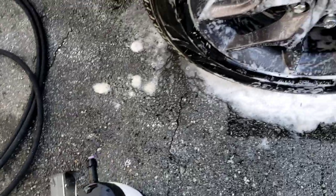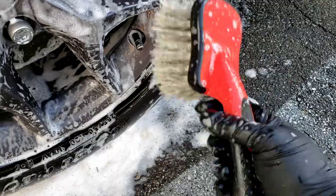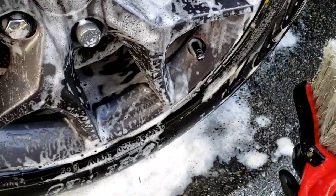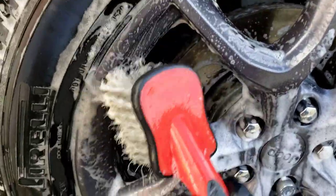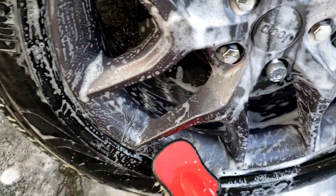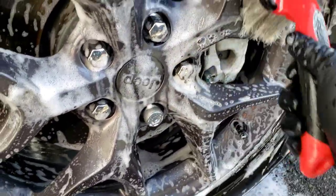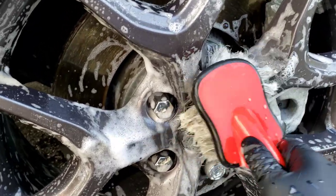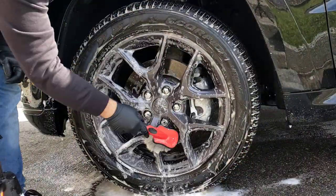Now for the face of the wheel I like to use the Mother's wheel brush. It's got a good ergonomical design and has flag-tip bristles that are pretty soft, so you're not going to scratch anything. This one's kind of wearing out — I've had it for like four or five years — but basically you can go in there and easily clean the face of the wheel without scratching. Plus I can get in between the lug nuts with this, no problem.